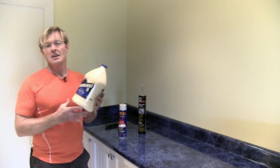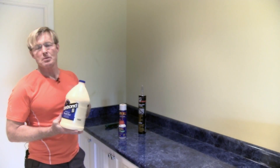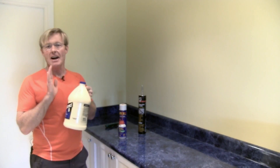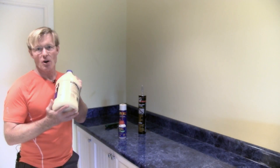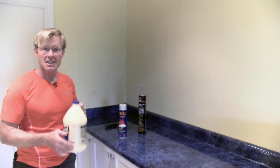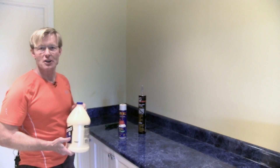I buy wood glue by the gallon. I buy multiple gallons at a time. I always make sure I have one full one in back so that when I start to use up the next one I know I'll have one to go to. I think those little bottles of it are kind of cute.